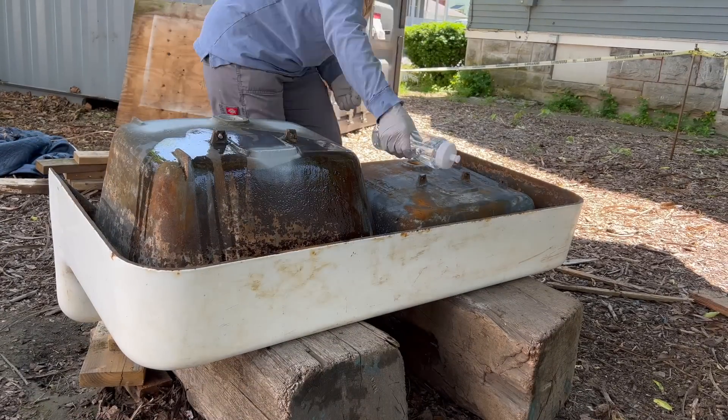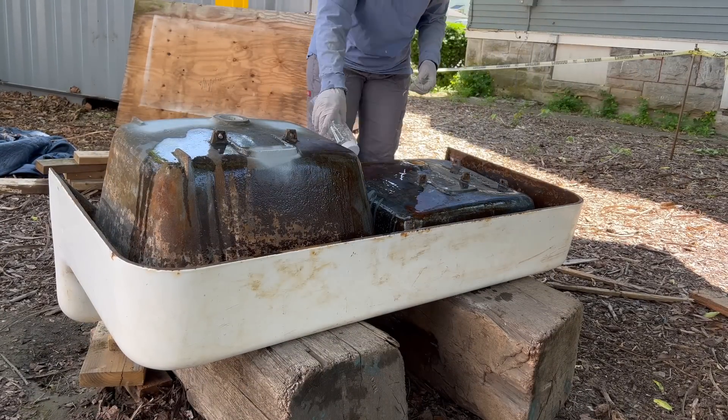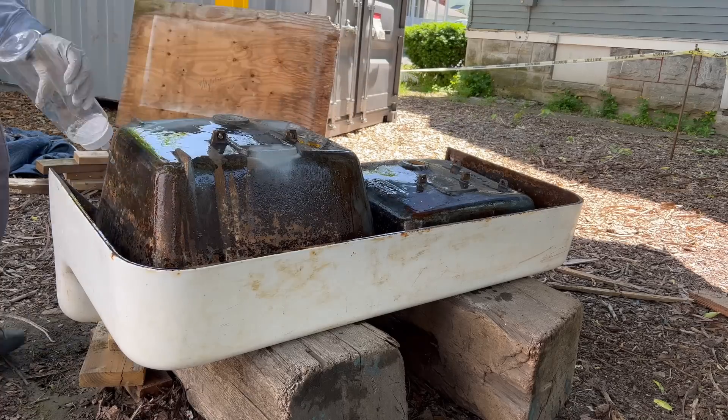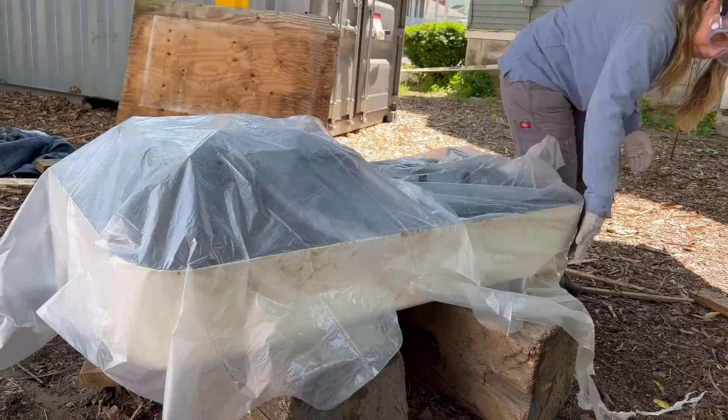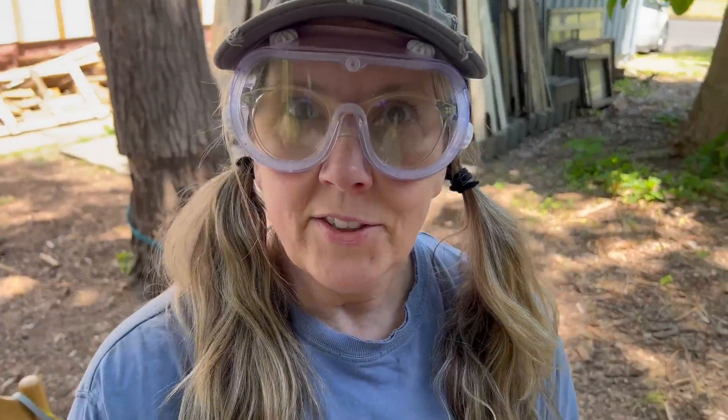I'm going to do vinegar this morning, let it sit for quite a while, and then try the navel jelly again. I used 30% vinegar on this just because we had some on hand left over from the mold remediation. But it really doesn't matter if you use 30% or 5% vinegar — they do about the same job. This is going to sit for two hours and I'll check on it every once in a while. In the meantime, I'm going to go remove some paint inside on something else.